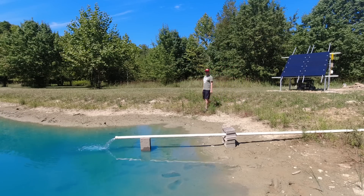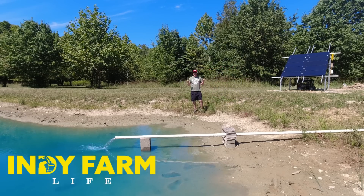Hey everyone, welcome back. Adam here at Thinney Farm Life. Today I'm going to give you guys a brief update on the solar-powered well pump.